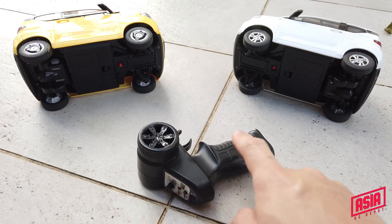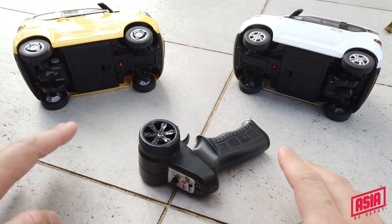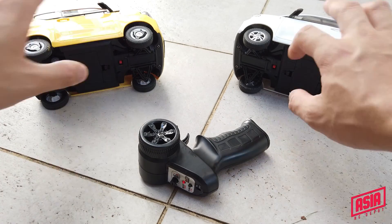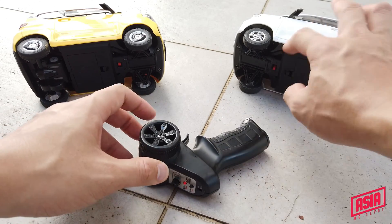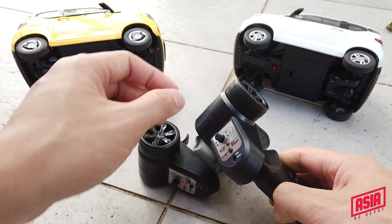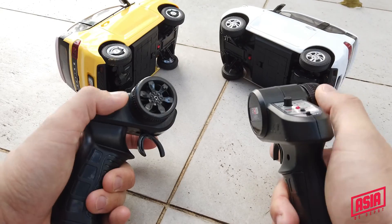If you have one radio that's been playing with the white color car and you want to turn on both — you'll be bound to the one that's turned on first. So if I turn on the yellow color first and then the white color, you'll be bound to the yellow color because it was turned on first. It will not interfere with the other one. Turn on the second car and it will bind to the second remote. You can definitely play with both independently.